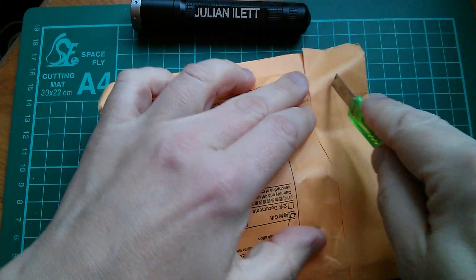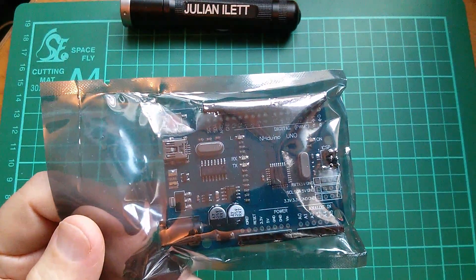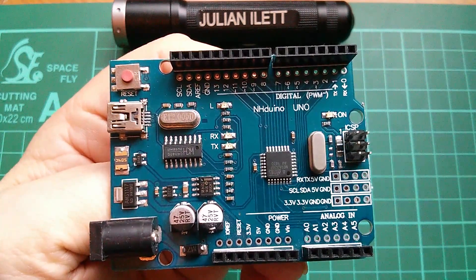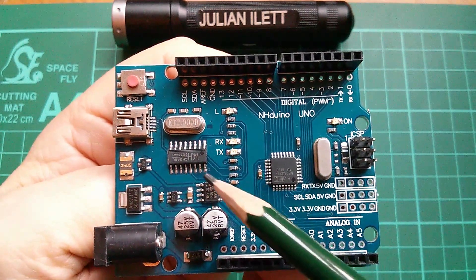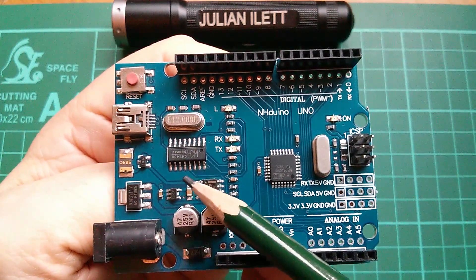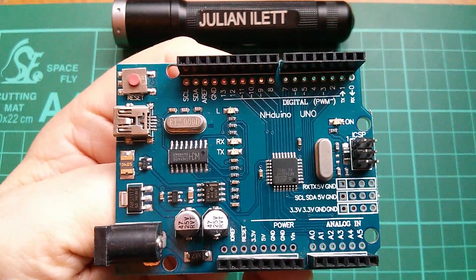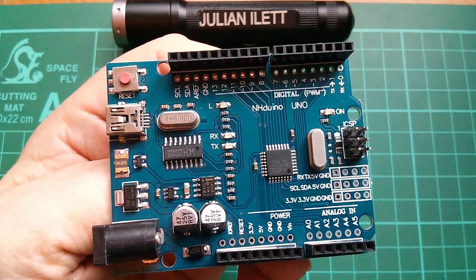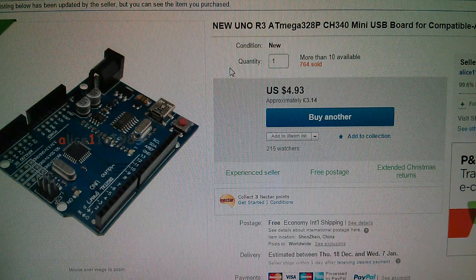First off today we have another Arduino Uno. This one's called an NH-duino Uno. It has the ATmega328p as a surface mount, and the CH340 USB to serial driver. This chip is changing the face of clone Arduinos because it is a very cheap chip, and it means that the Arduinos can be very cheap — that's why I bought this. This is a new Uno Revision 3 ATmega328p CH340.